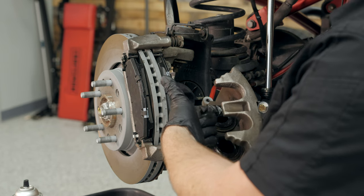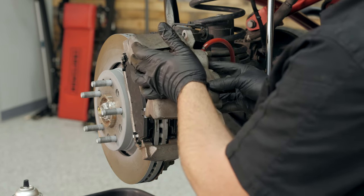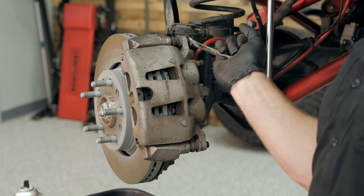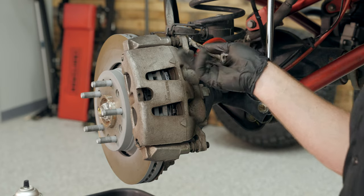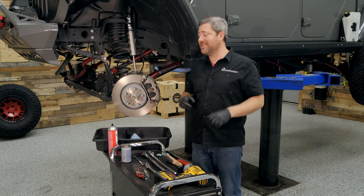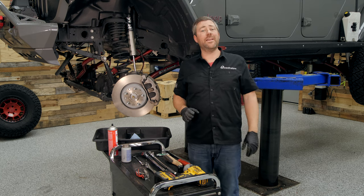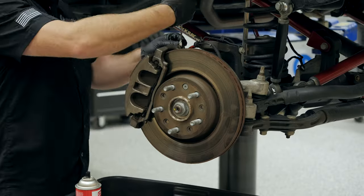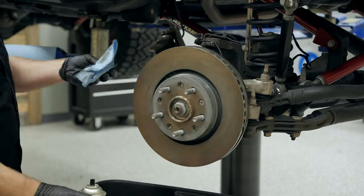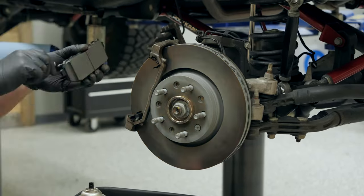With the lubricant applied, line up the caliper, drop it over top of the pads, and re-secure it with the two 13-millimeter bolts. These caliper bolts should be torqued to 27 foot-pounds. And that's all it takes to get your new pads and rotors installed on the front of your 2018 and newer Jeep Wrangler JL or 2020 newer Jeep Gladiator JT. Repeat these same steps on the passenger side, and make sure you remember to reinstall the cap on your brake master cylinder fluid reservoir.